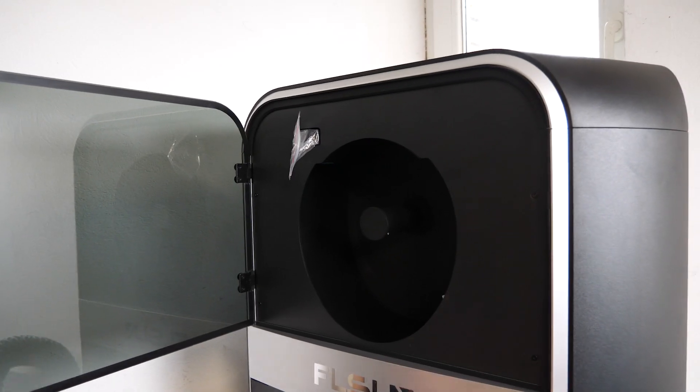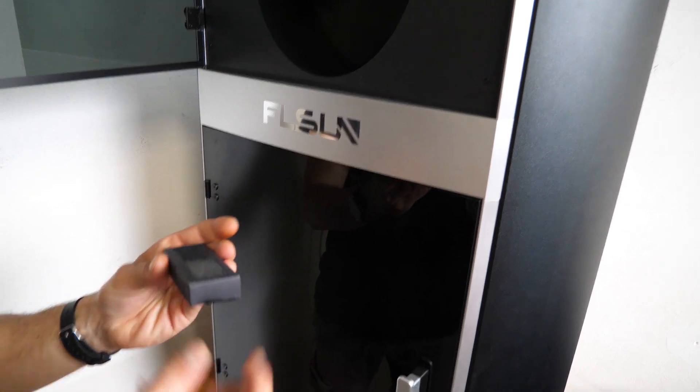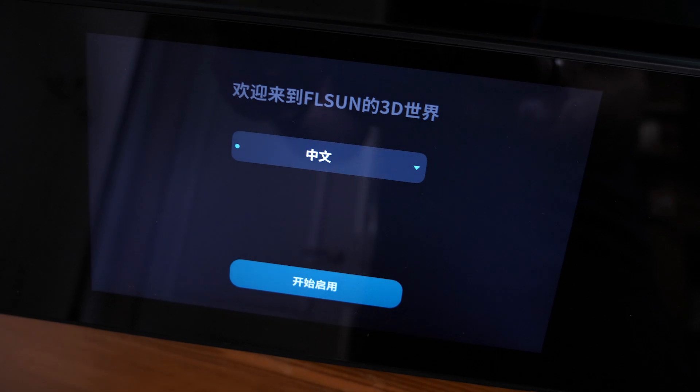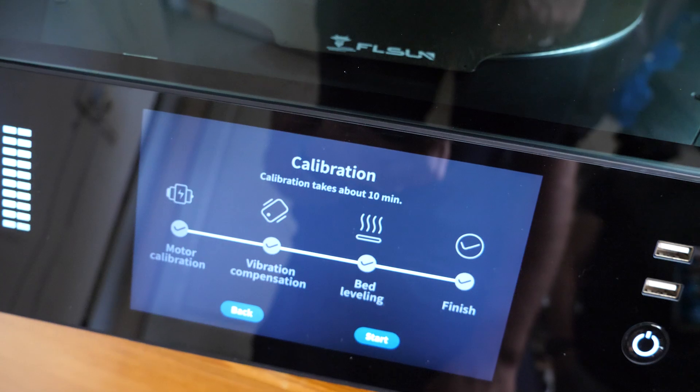There is a small box set aside for the filament dryer, which is in a plastic bag — that one needs to be removed. Now we just need to switch the device on. This is the startup screen; you need to select the language and then connect to your wifi network. Once the connection is established,